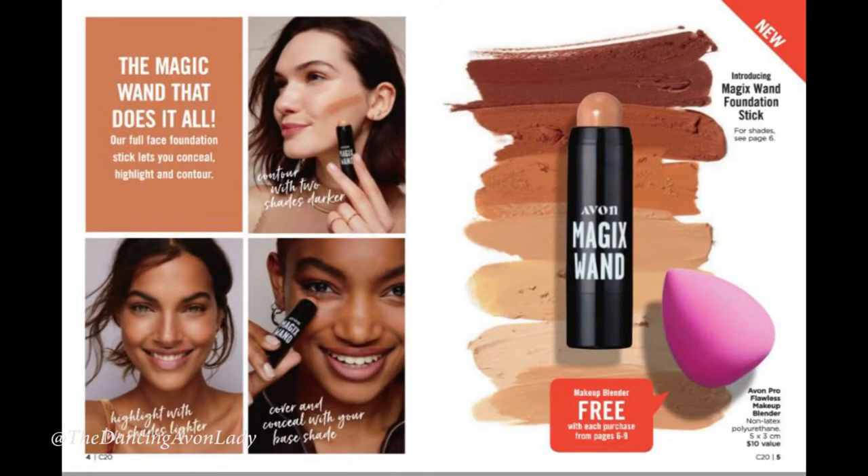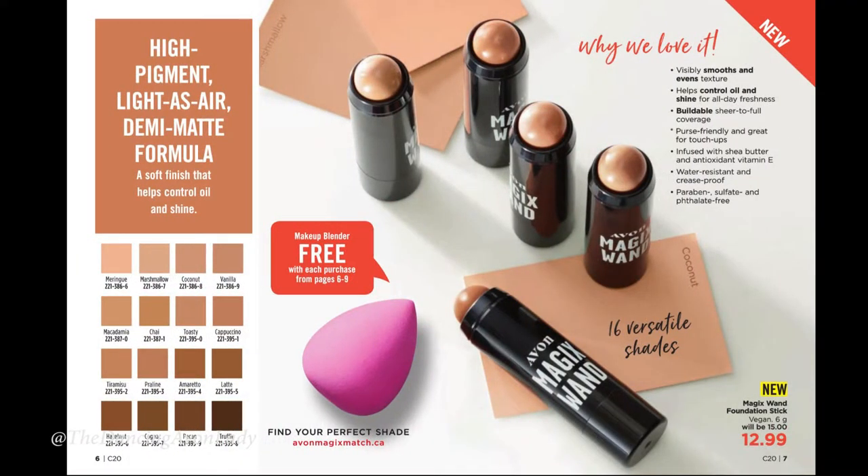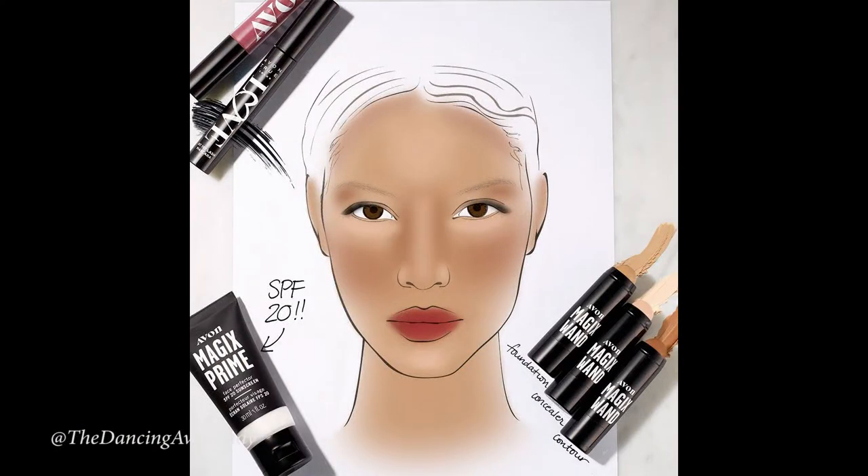Hey guys, welcome back to my channel. I'm Jessica the Dancing Avon Lady and today I am trying out our new magic wands for the first time. I haven't even opened these as you can see. I don't know what they're like or anything so we are going to test them out together. A little bit of background about the Magix wand foundation sticks — I actually haven't used a foundation stick in eons. They're featured as a launch in our campaign 20 brochure.